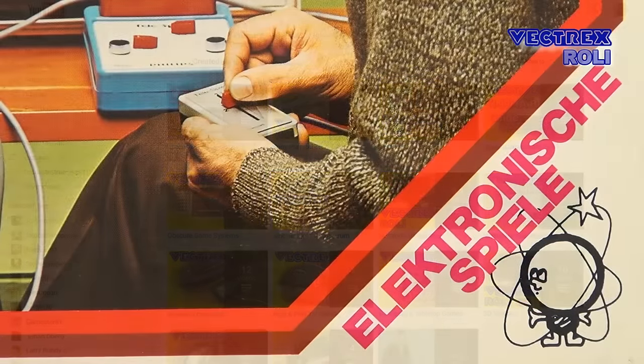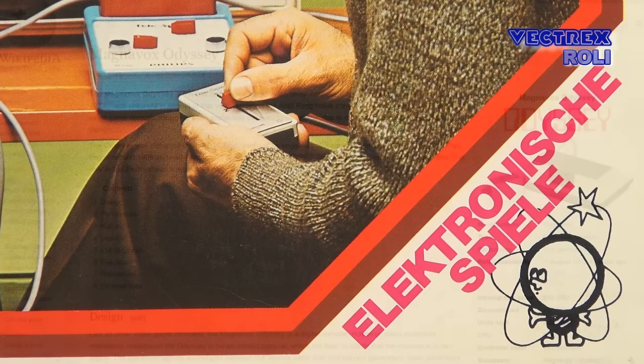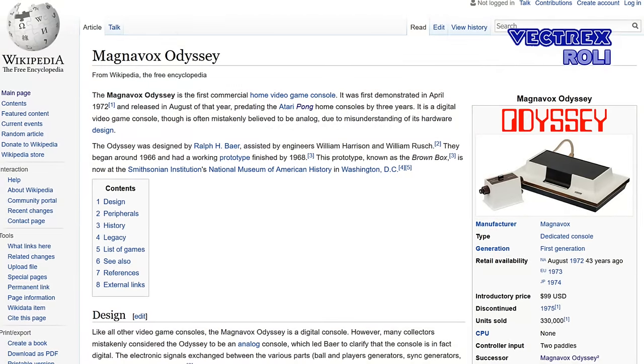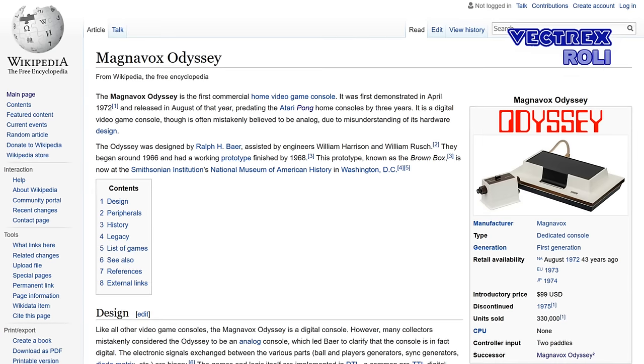I guess most of you already know what a Pong console is. It is a primitive TV game where players and objects consist of very basic lines, dots or blocks. And I also guess some of you already heard about the Magnavox Odyssey, which was the first commercial home video game console and came out in 1972. I will link to the Wikipedia page if you want to read more about that.